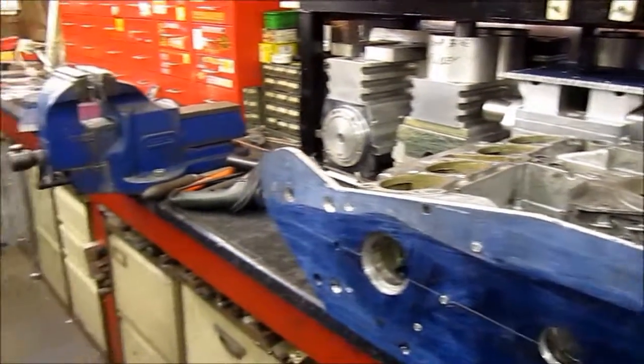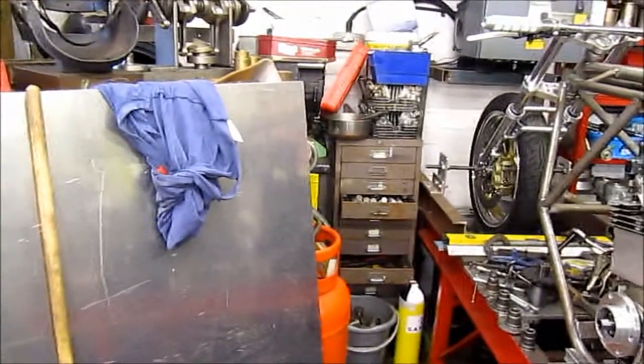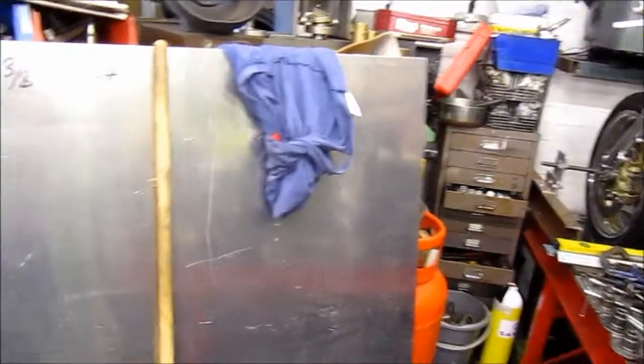Here we are in Geoff's shed — it's actually his workshop rather than a shed, a decent size. But he's also got a little wooden shed, a little shack that lives next door, so let's go and see what's in there.